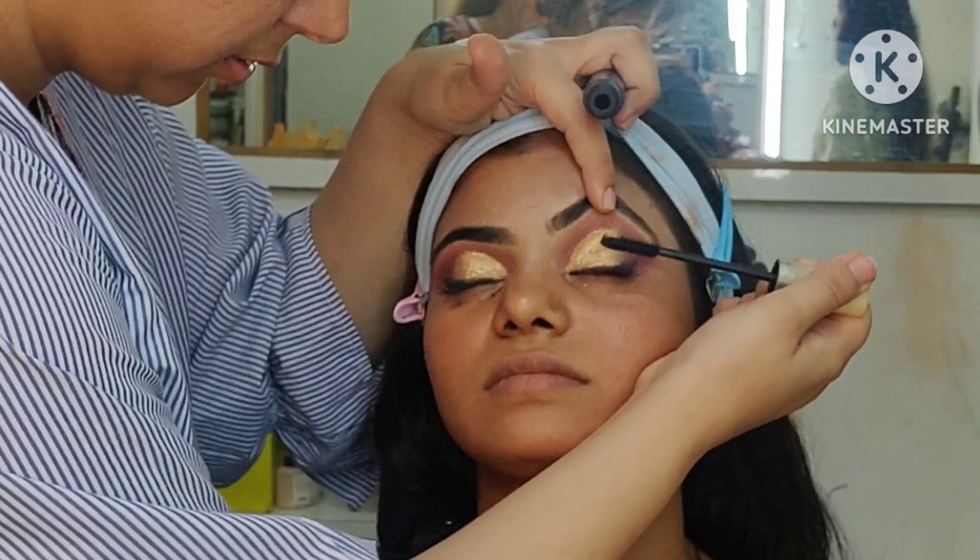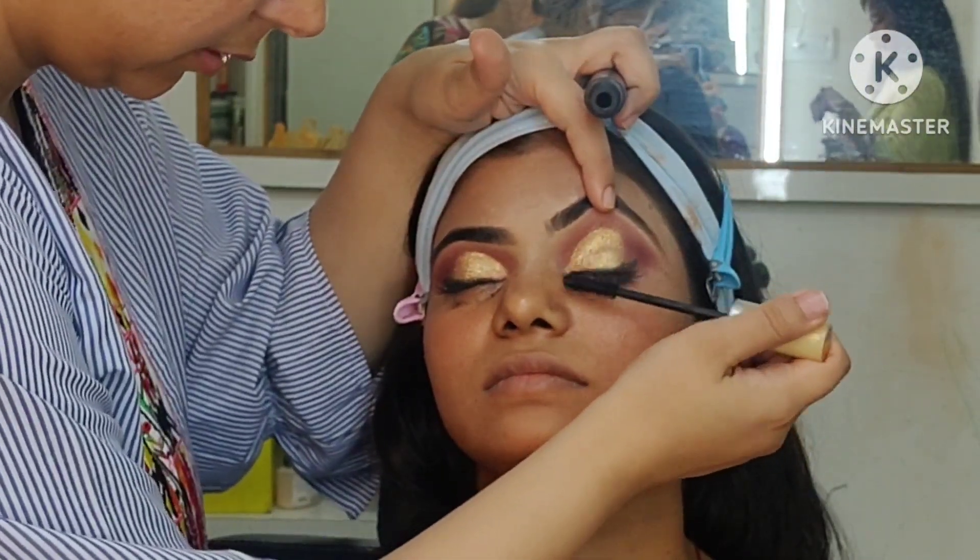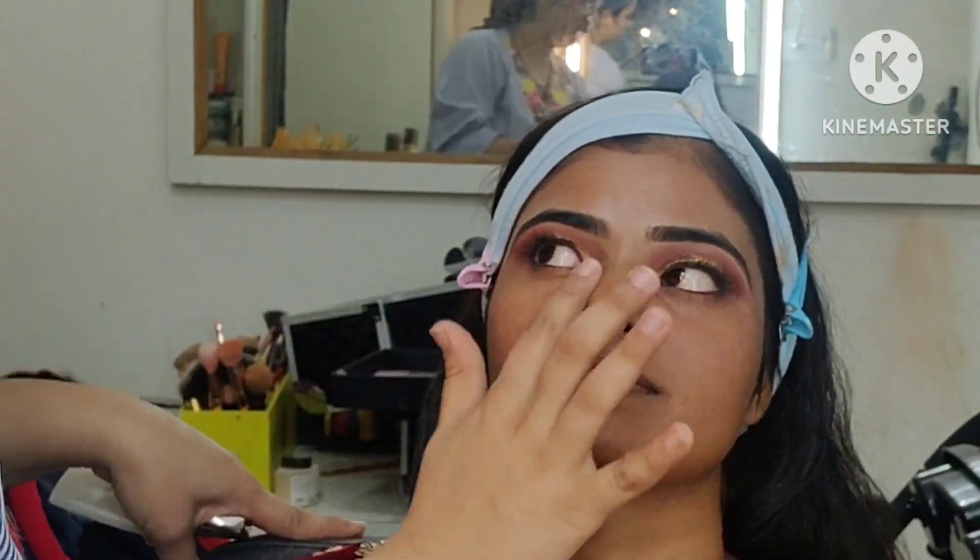After that, we have applied mascara. Then we will fill it with the color bar.